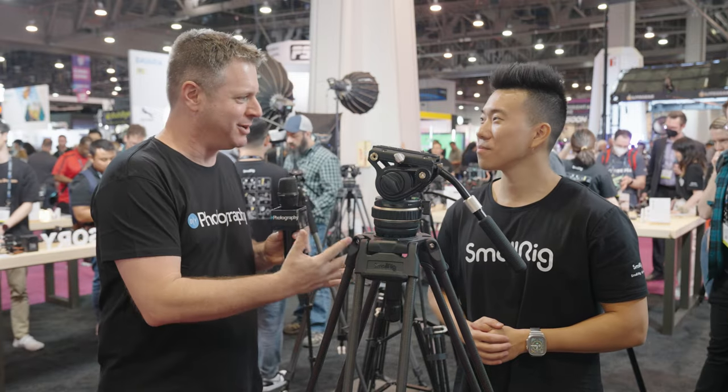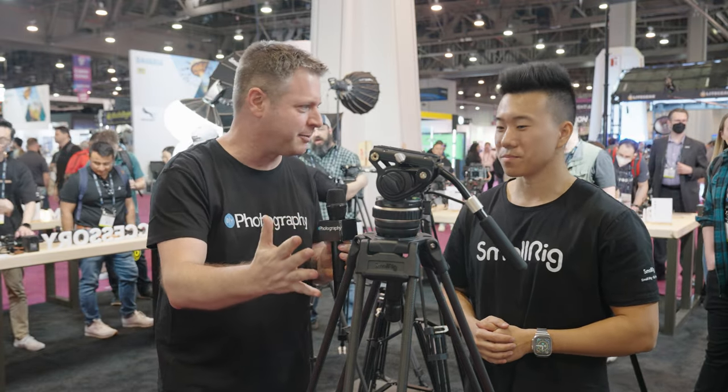Hi, Udi Tirosh with DIYPhotography.net. I'm here at NAB 2023 with David Zhou, brand specialist for SmallRig. This is the first carbon tripod that SmallRig has made — tell me a little bit about it.